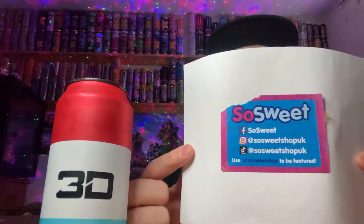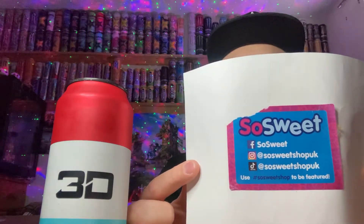So anyway, today we are reviewing another one of these 3D energy drinks and this one is going to be the Liberty Pop — I'll explain what Liberty Pop actually means in a second. First of all, I bought the drink off of So Sweet and it cost me two pounds 99, so go give them a check out — I'll put the link to their website in the description. It's an English website that sells American drinks, candy, sweets, and chocolate bars.